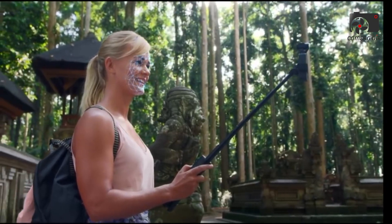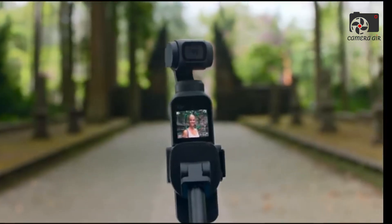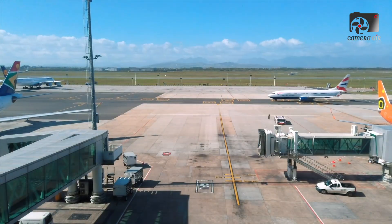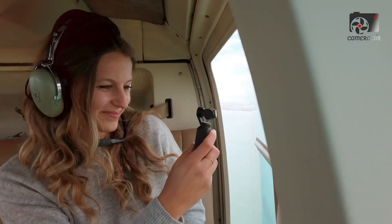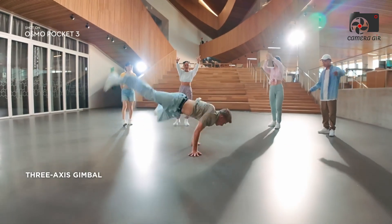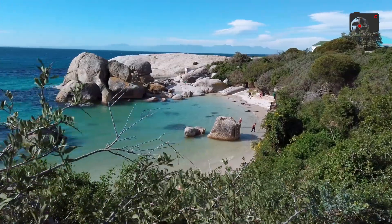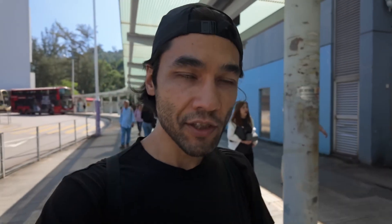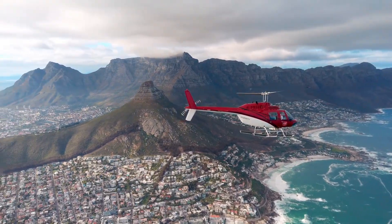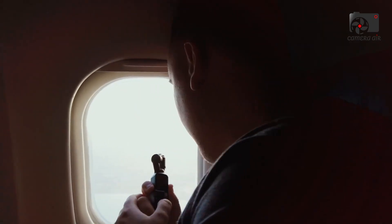Among all these exciting updates, one product seems to be stealing the spotlight: leaked images and details of the DJI Osmo Pocket 4. These early glimpses have sparked a wave of excitement, and for good reason. Following the resounding success of the Osmo Pocket 3, this next-generation device appears ready to redefine what creators can expect from a pocket-sized stabilized camera, shaping up to be DJI's most capable and ambitious pocket camera yet, designed to blend portability with professional-grade power.